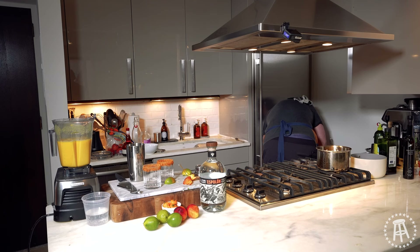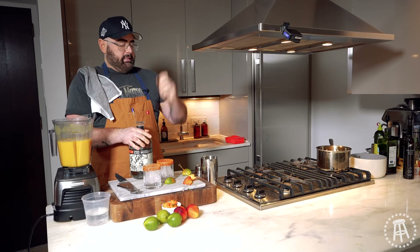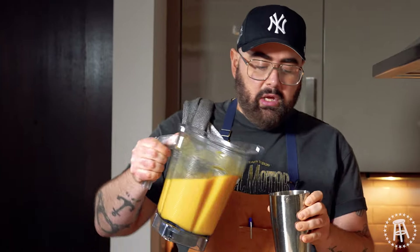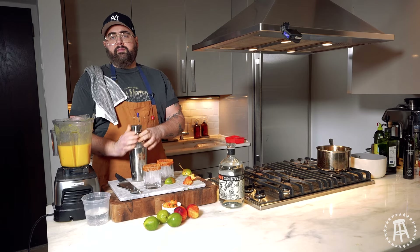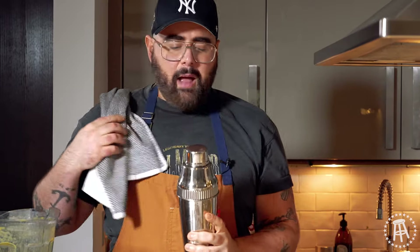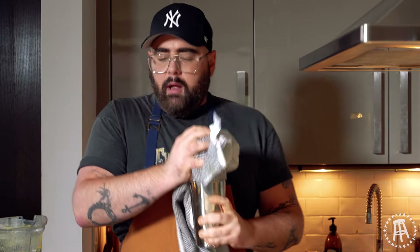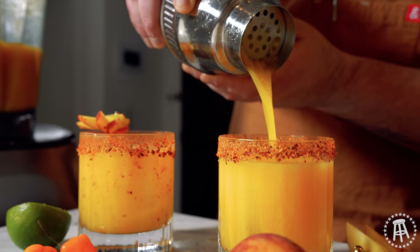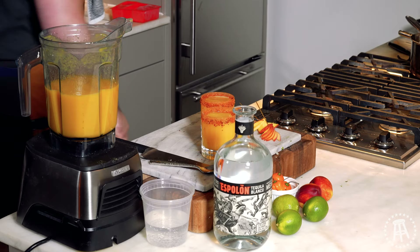Now we're going to get our cocktail shaker and fill it with ice. We also have some big cubed ice here I'm going to use for my cocktail because it just looks cool. You can use whatever tequila you like — I'm using Blanco today. Then our spicy peach habanero mixture goes in and we give it a shake.